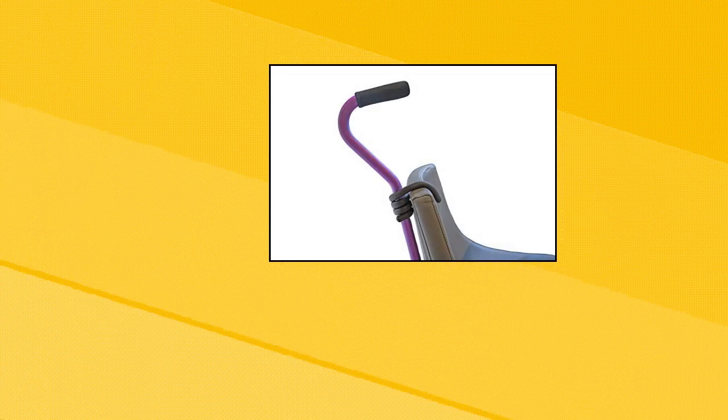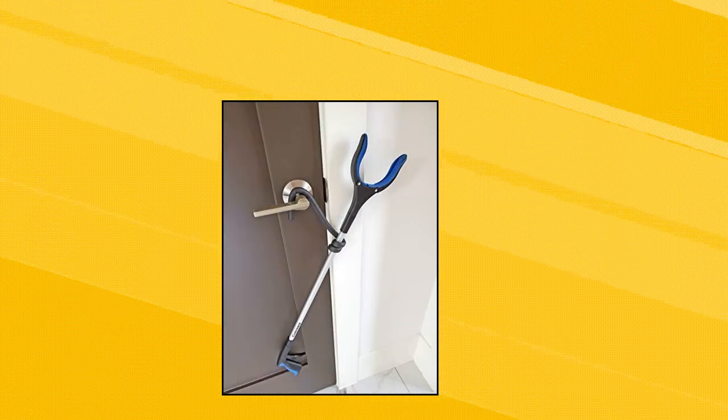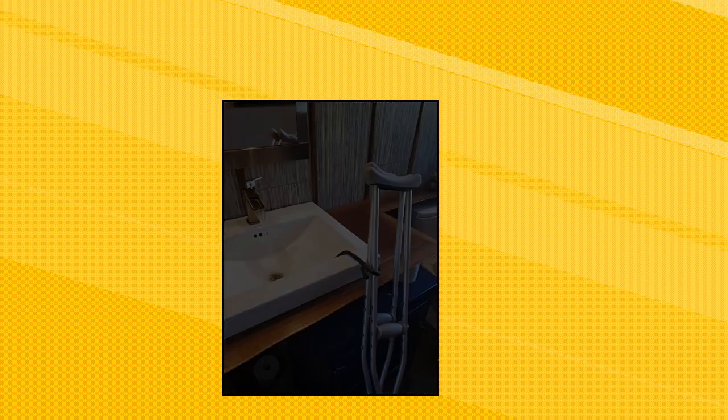Crutchies Cane Holder 3 Pack — an essential accessory. A must-have accessory for anyone using a cane, crutches, or reacher grabber. The Crutchies Cane Crutch Holder is a heavy-duty metal tie covered in soft tacky foam for extra grip.